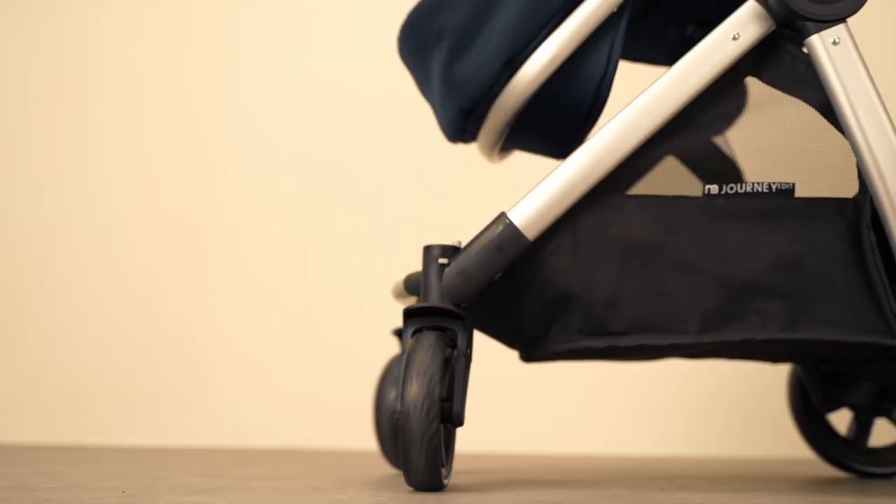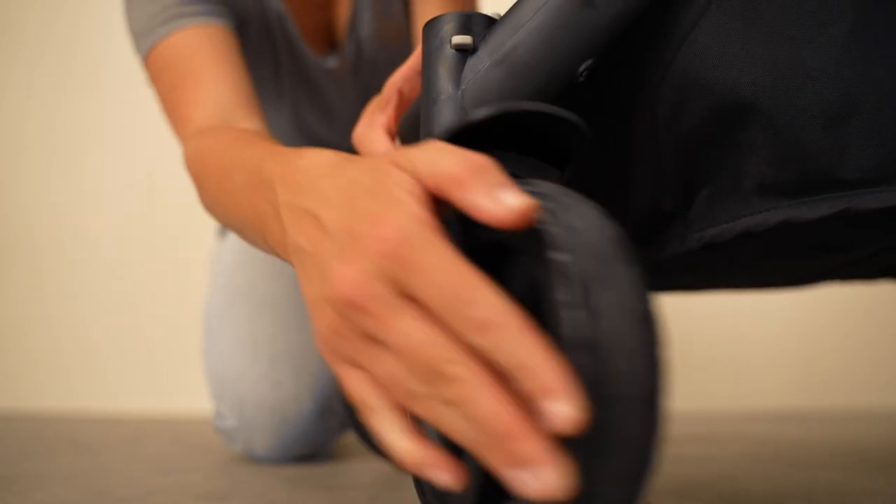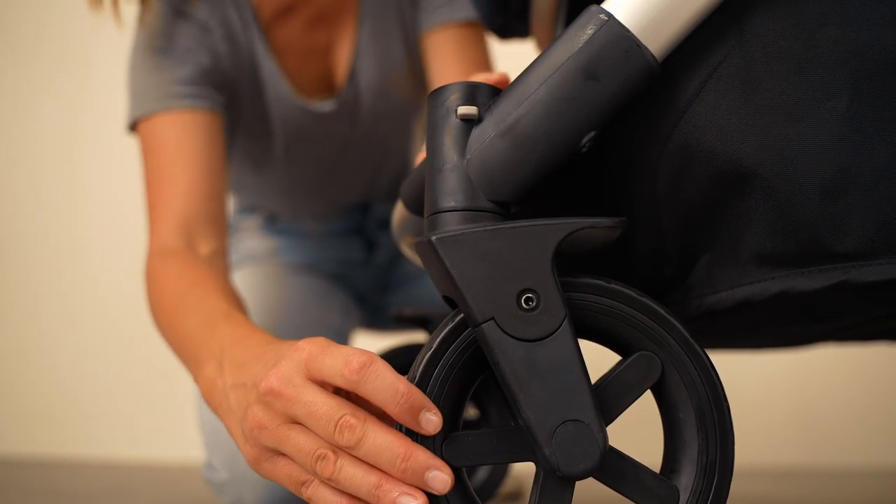Another attractive feature of the Journey edit is its lockable front swivel wheels and full suspension for a smooth ride across all surfaces.